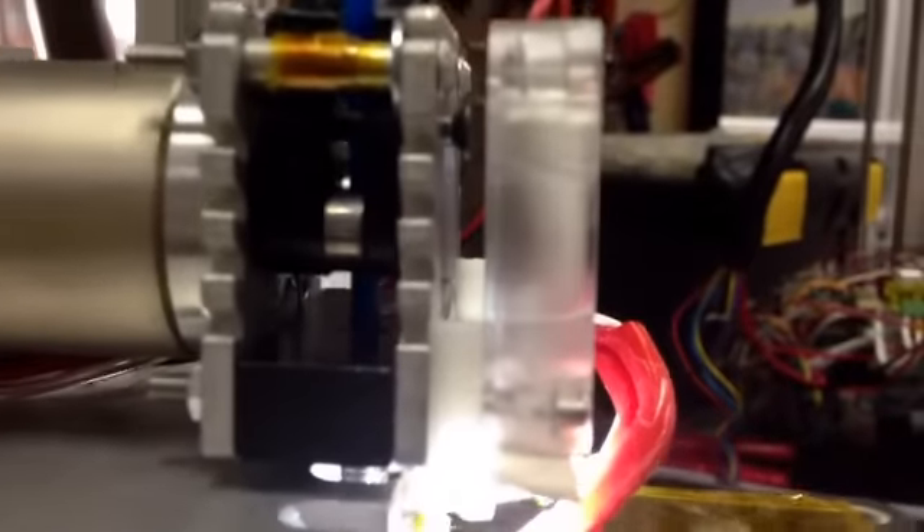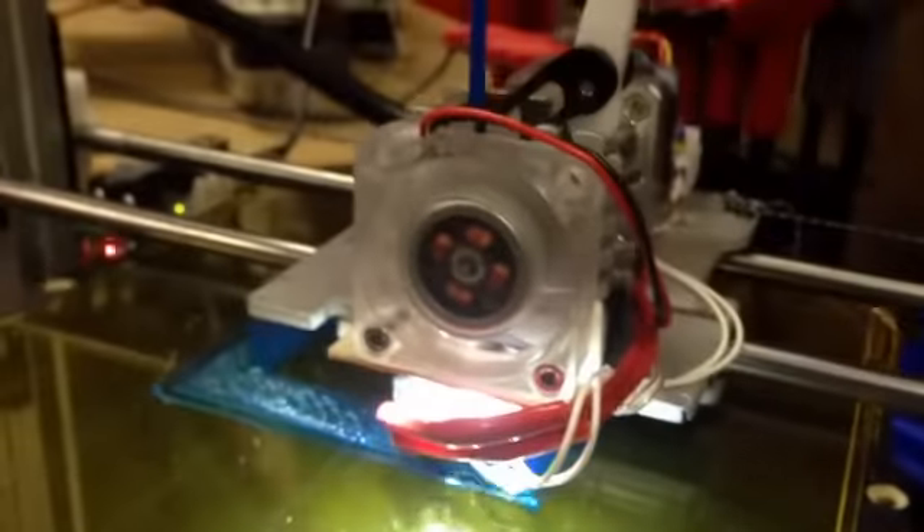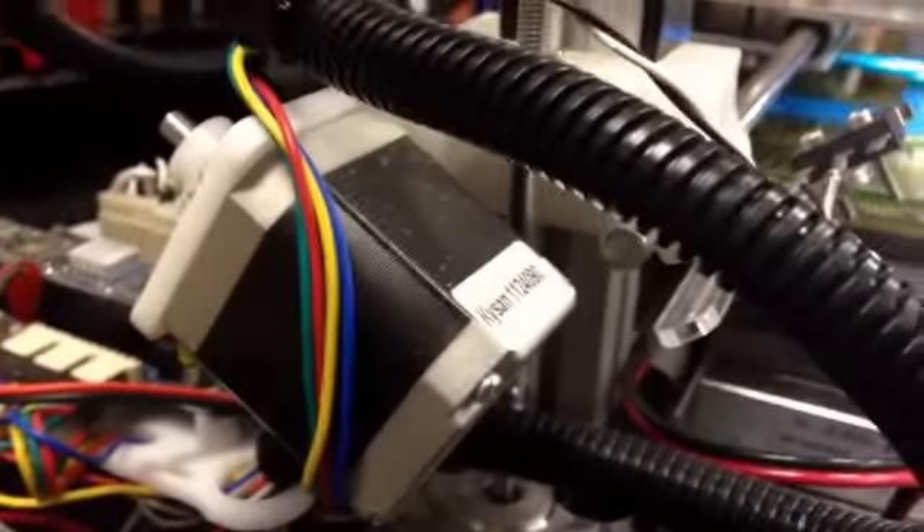Pretty cool stuff. New carriage, new everything. Motors like this.